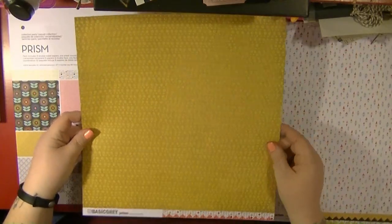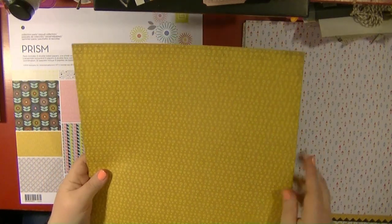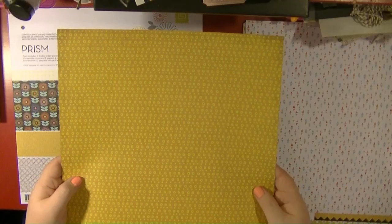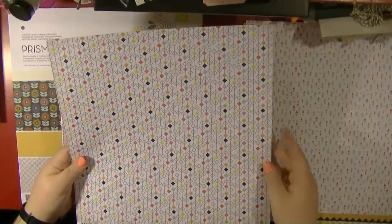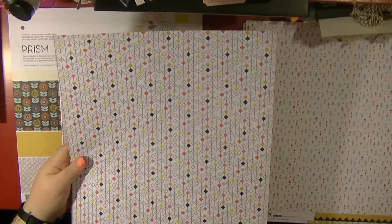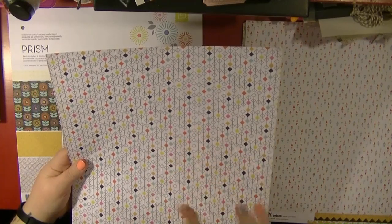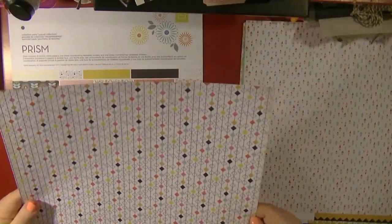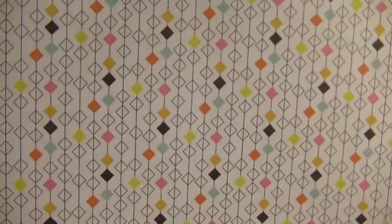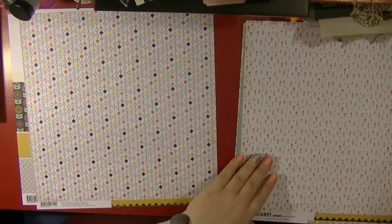This piece of paper is called Beaded — it's kind of a lime yellow with lime green detailing. Let me bring it up to the camera. On the back is this beautiful pattern with a sketchy look featuring orange, turquoise, black, and lime green. I really love that side, so that's probably the one I'm going to use.